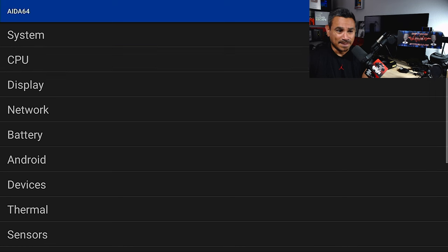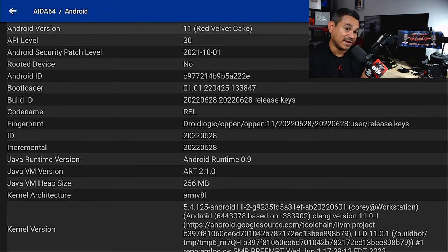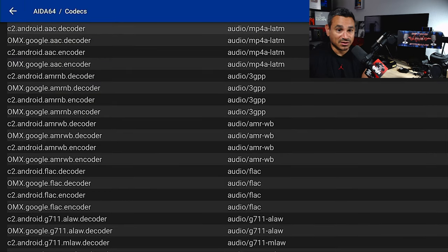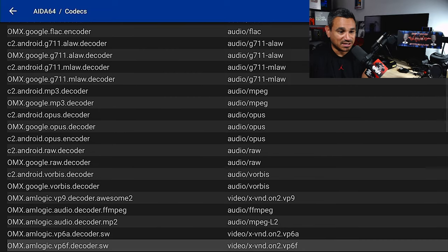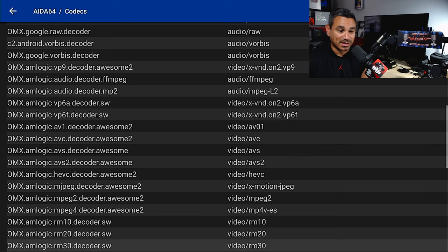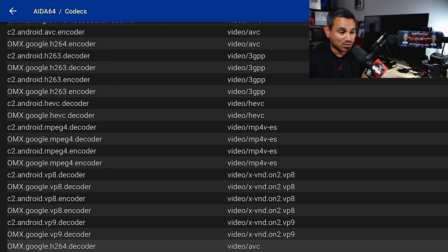The CPU is an ARM Cortex quad-core A35, really nice, 64-bit. The display will pull out the full resolution of whatever you have. GPU is Mali G31 - great stuff. It's running Android 11 Red Velvet Cake. The device is not rooted. For codecs, it has everything you need: audio decoders including 3GPP, AMR, FLAC, Ogg, EML, RAW, MPEG, Opus, Vorbis. For video: H.263, H.264, RM, VP8, VP9, AVC, AVS - everything for 4K quality.